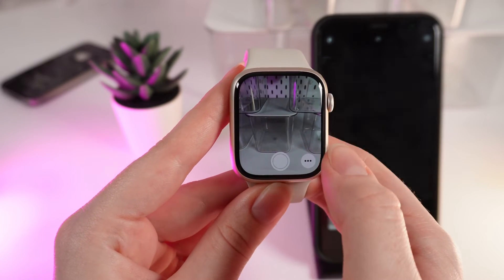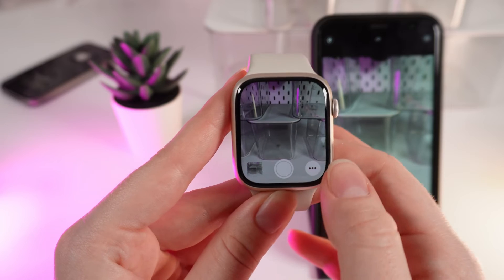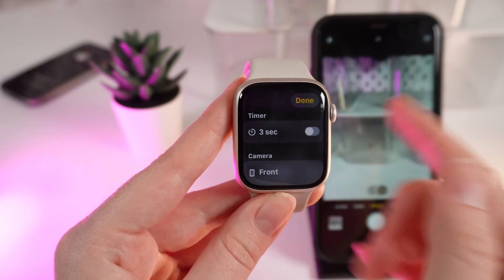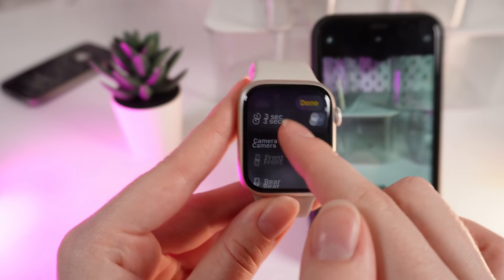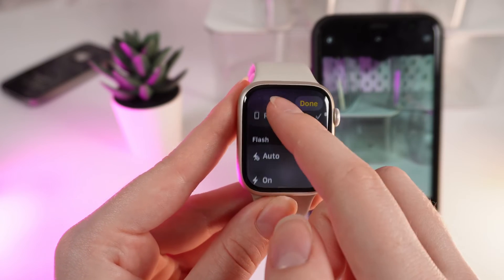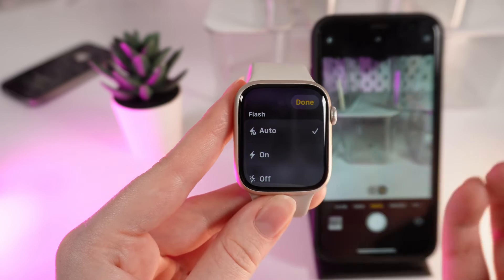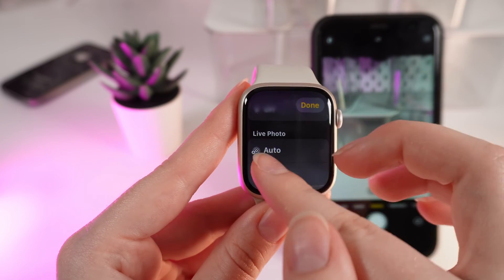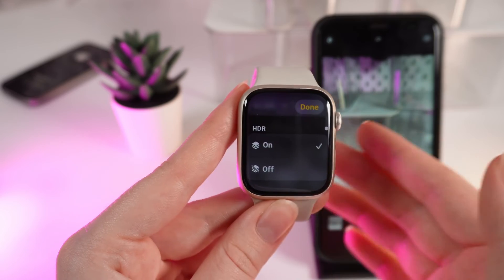For example, if we click on this white circle we will take a photo, and if we go to the settings by clicking on this icon right here, you can enable or disable the timer, choose which camera you want to use, and also set up the flash — auto, on, or off. You can also take a live photo and use HDR.